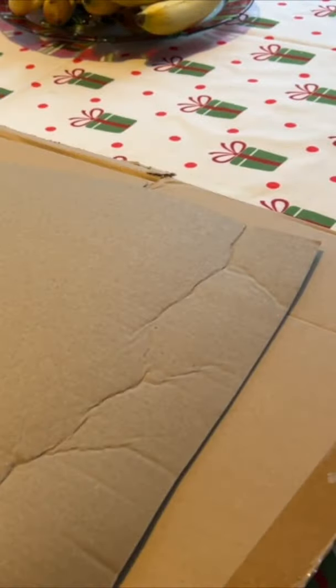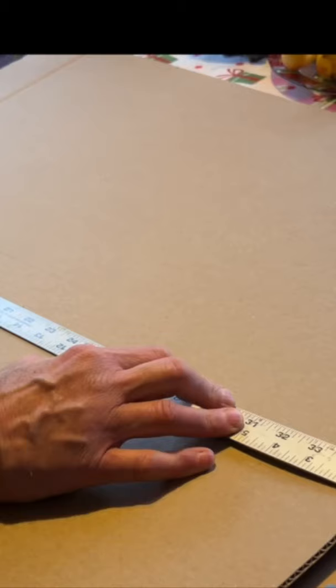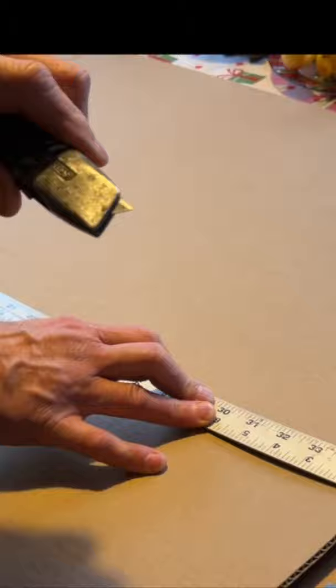Homemade Christmas fire starters. Put something down to protect your table, then cut a piece of cardboard 17 inches tall. Draw a line across the cardboard five inches from the bottom. Now get creative and color that section in with crayons.